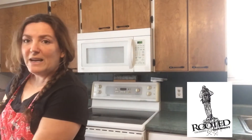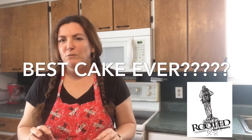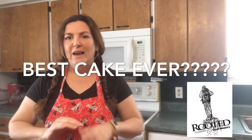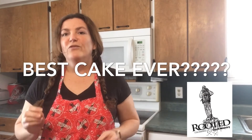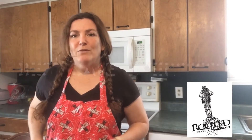As I'm measuring all those out and putting them in the bowl, I want you guys to comment below and answer this question: what is the best cake you've ever had? What is your favorite all-time cake — the one you want at every birthday, every year? Comment that, and I'll be right back.